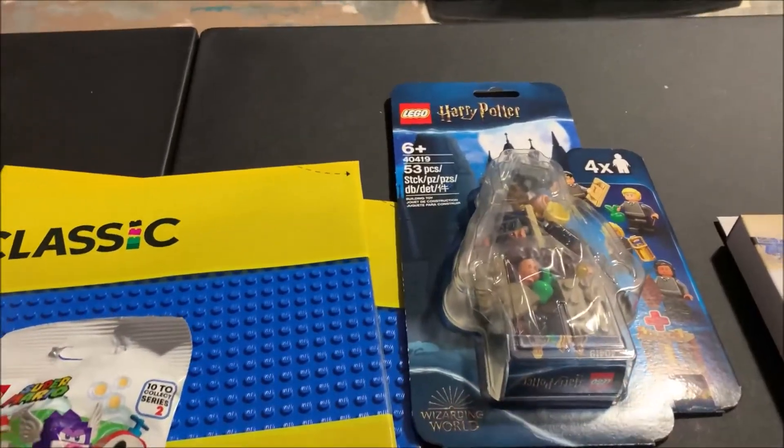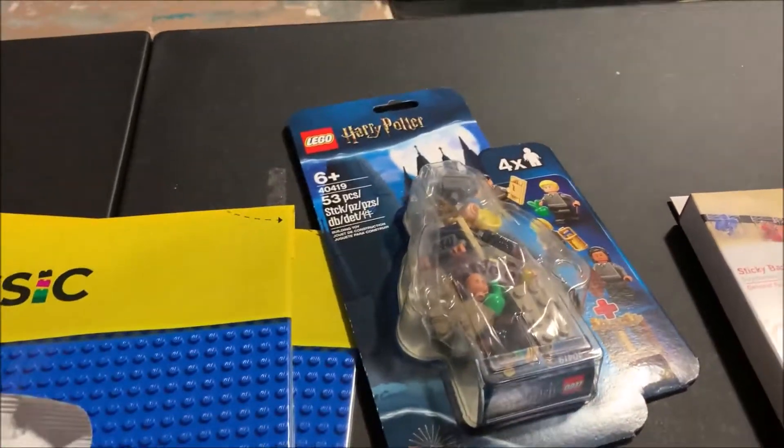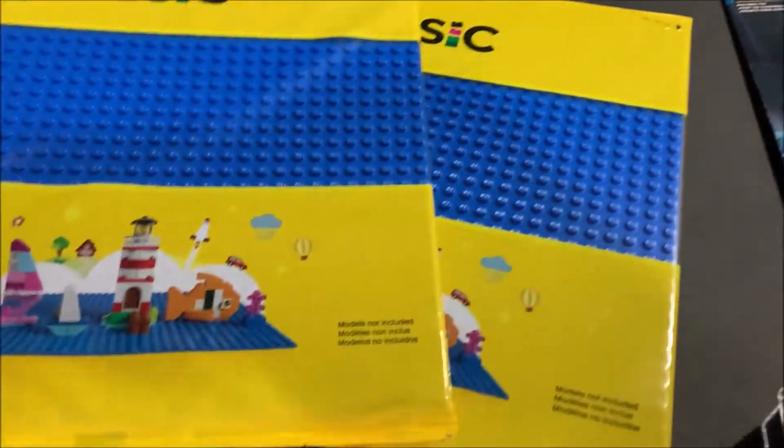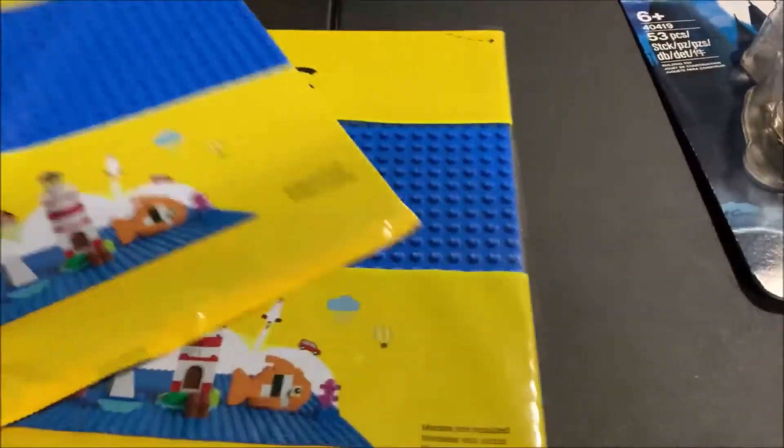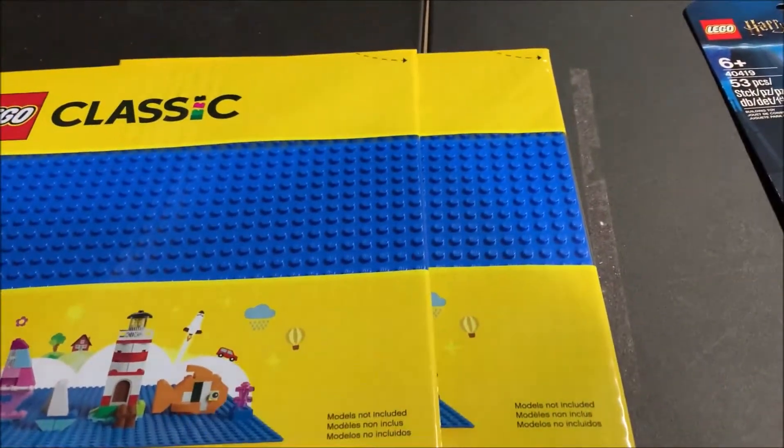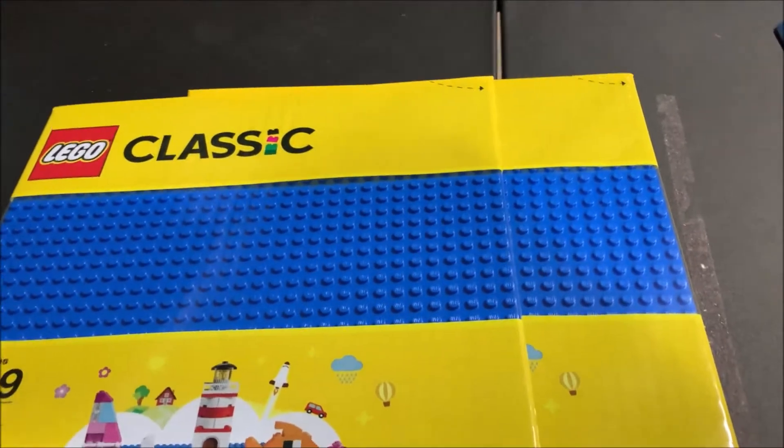Let's start with the actual LEGO stuff. My local Walmart actually had two blue base plates in, which I need for more water base plate areas for the Mario world. So I was able to pick up two more of them so I can place them down in the Mario world area and work on it some more.